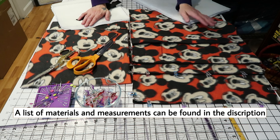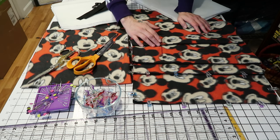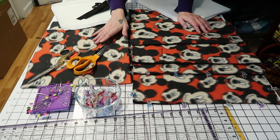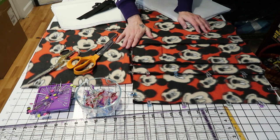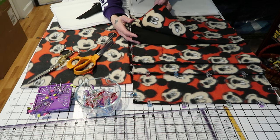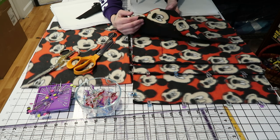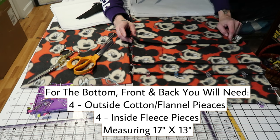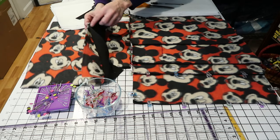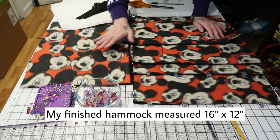A list of all of the materials I used will be in the description along with the sizes. The size of this is going to be for ferrets, so I will also put a size in here that you could probably do if you had two rats — if you had more than that you may want to make it a little bigger. This is completely adjustable to whatever size you would like. You want something that's going to be able to hold its shape, fit in your cage nicely, and that you can sew without a whole lot of struggle. This is going to be a rectangle so you're going to want to have four pieces — four rectangles that are the same size. You're going to need a front and a back piece, so I have four pieces cut out for the front and four pieces for the back.